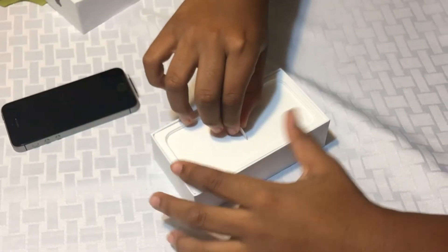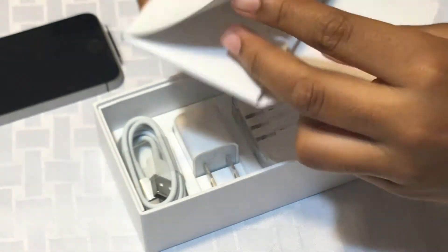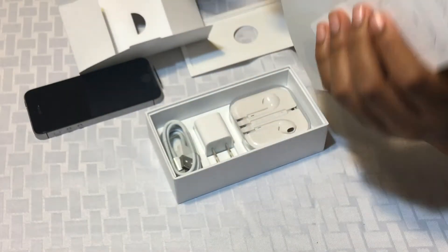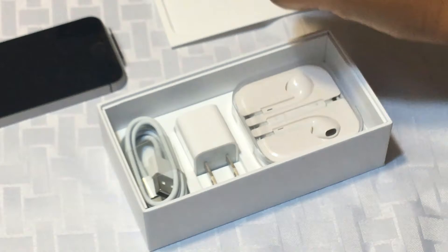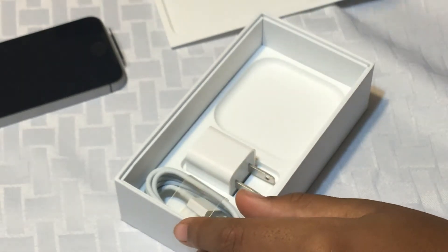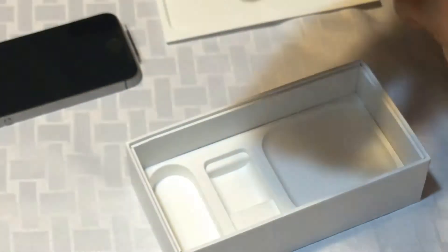Now let's get everything else that's in the box. We have a bunch of stickers, a SIM card tool — don't forget that — Apple stickers, and instructions. Put that to the side and remember you have the SIM card tool. We also have the Apple headphones, the charger box, the cable, and the Lightning USB kit.